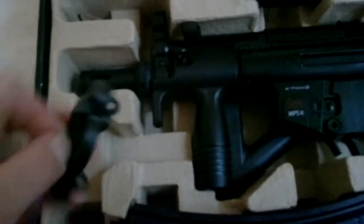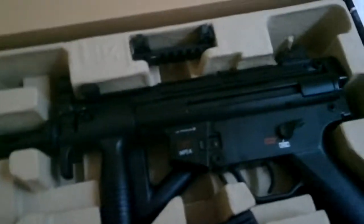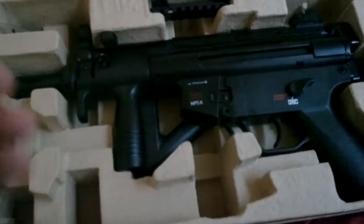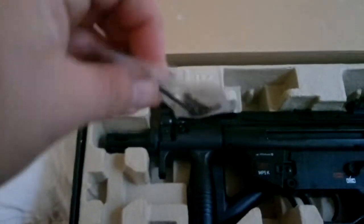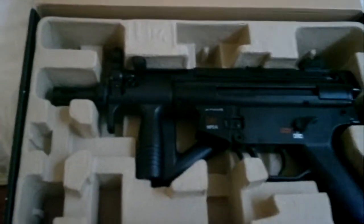Let's see what we've got. Instructions. That would appear to be an end plate — I'll come to that shortly. Magazine — that feels quite heavy. Plastic. Picatinny rail. Four screws and an Allen key — I've no idea what they're for at the moment.